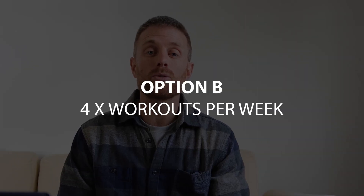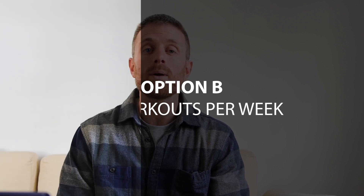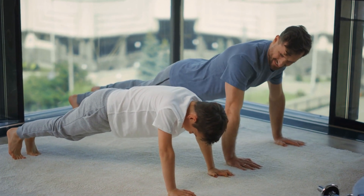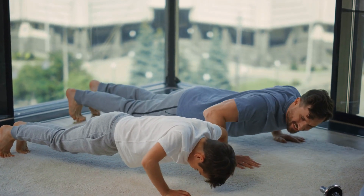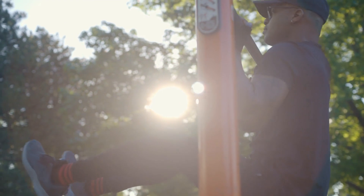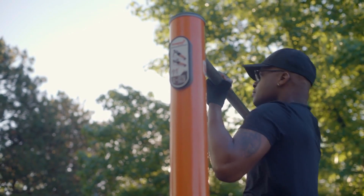I recommend this routine to people that are more prone to injury, since what we do here is we make sure that we don't repeat the same exercise more than twice a week. This way we avoid overuse injuries. This is also a great split for people who like their workouts to be a little bit shorter. Especially over 40, I find that when you're overdoing it, when you're adding a lot of training volume for the same exercises within your week, that can often cause joint sensitivities. This is a split I like to use to make sure that doesn't happen.